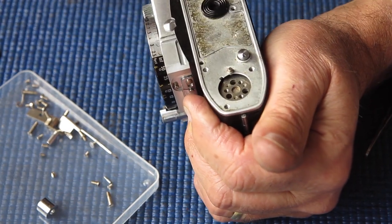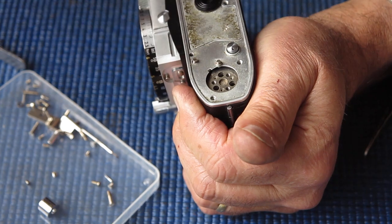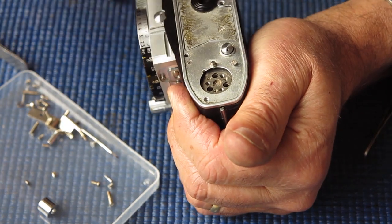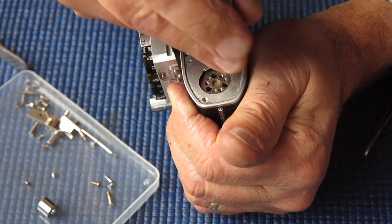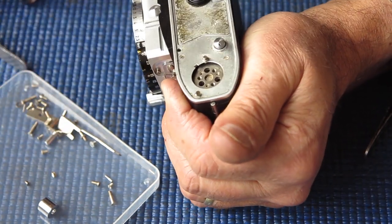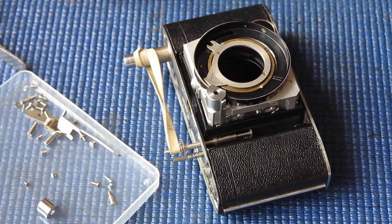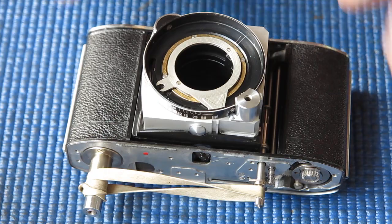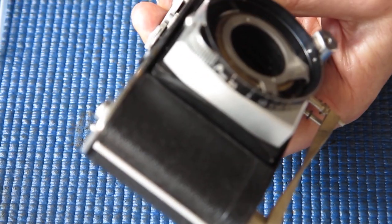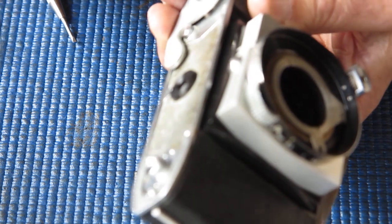Getting this base plate back on the camera. Normally I get three screws in at this end and then fit the film advance lever, so it will hold the tension on that film advance. I want my film advance lever next — that can go in place now. It's held in place by three screws, but while you're working on the camera, two screws are sufficient to keep it correctly located.